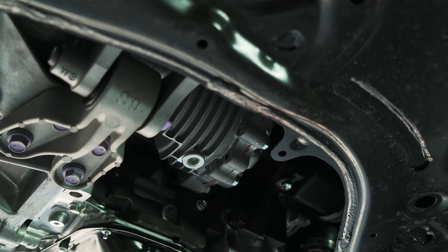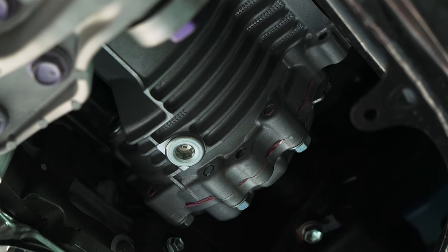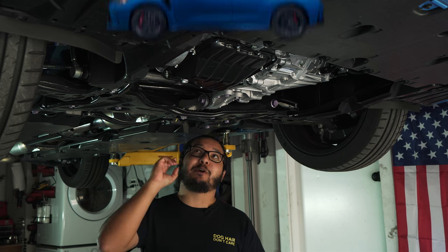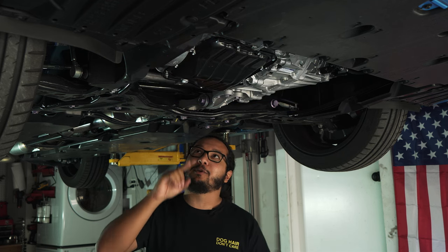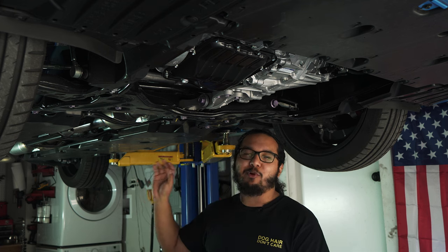Straight into it — the underside of the GR Corolla. This is where the magic happens. You have your gearbox and your transfer case. The transfer case is the heart of GR4. This is where the variable torque split happens: the 60-40, 50-50, 30-70. And it's because this little unit overdrives the rear axle by 0.7%. Why does that matter?